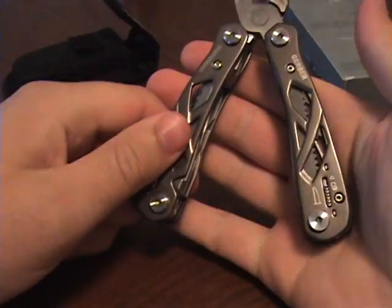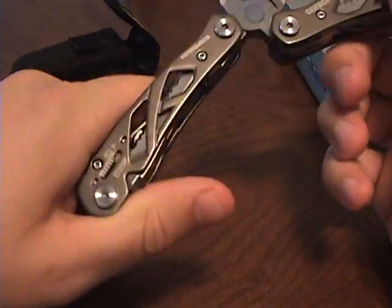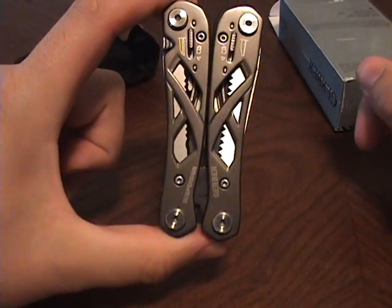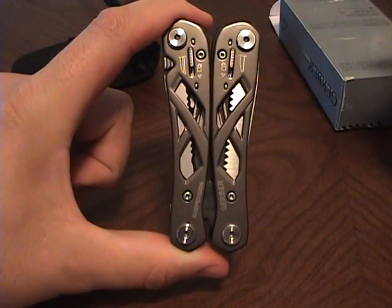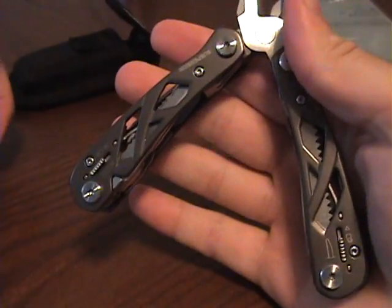So there you go, very quick review — first YouTube video, so don't be too harsh. It looks almost like a different one though — Benchmade, I think, the H&K — I'll post what it is. Thank you.